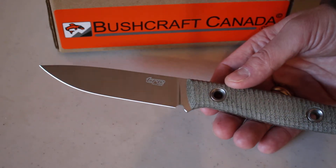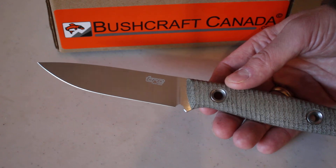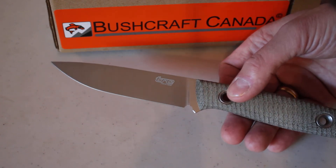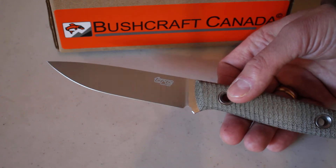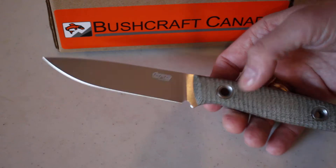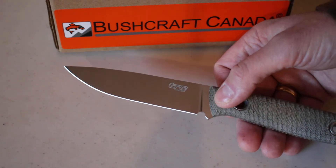This is the Splinter 120 in M390, the super steel — a powder stainless steel. Very good edge holding, very good toughness. It's a really excellent steel, and as you can see it has a full flat grind.